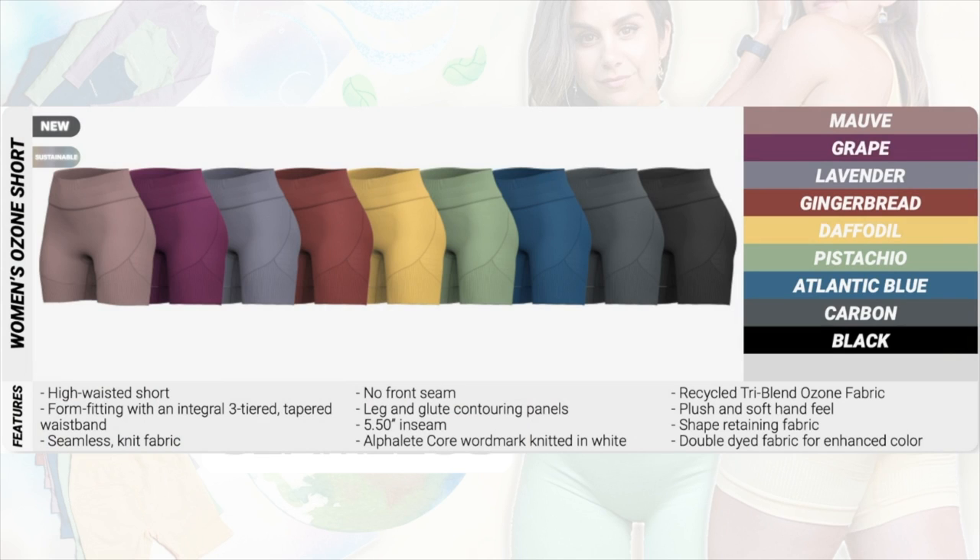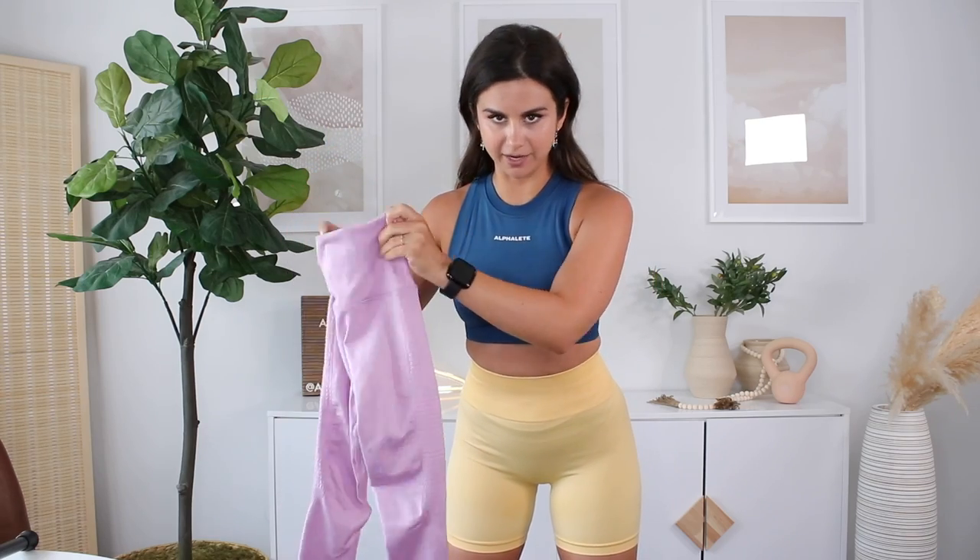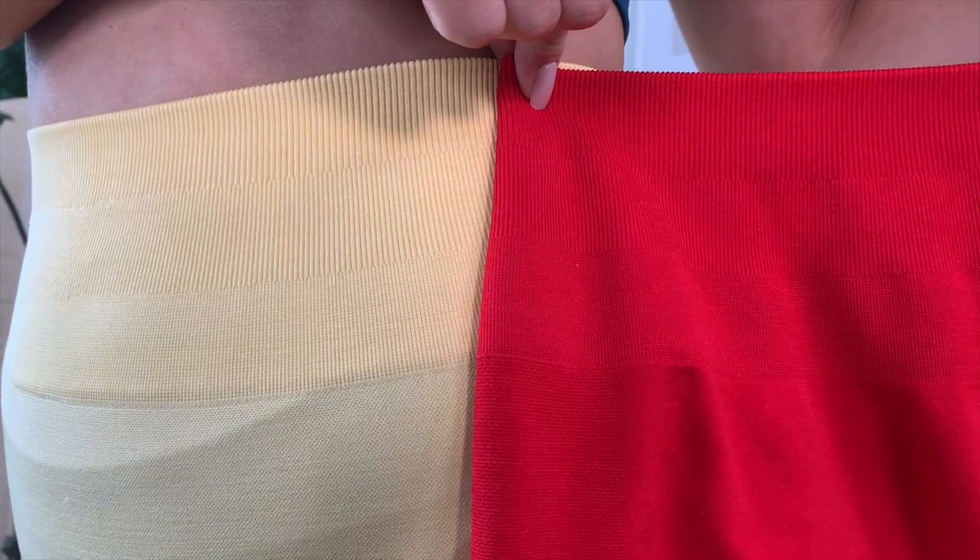They're also launching one type of fitted short — it's a five and a half inch inseam. The shorts will be coming in the colors Mauve, Grape, Lavender, Gingerbread, Daffodil, Pistachio, Atlantic Blue, Carbon, and Black — so pretty much the same as the sports bras, you can get yourself a matching set. I am so glad that Alphalete kept their three-tier tapered waistband. I wasn't really vibing with the halo — that waistband felt like it had a little too much lead-up, not enough compression where I needed it, so it would slide down over time. Whereas this feels like the Amplify waistband — which it technically is. Same exact waistband, even the size is the same.